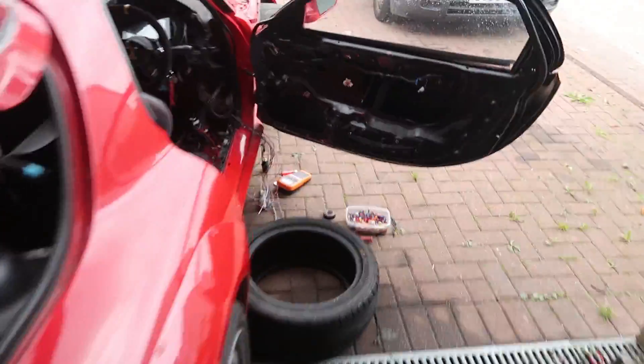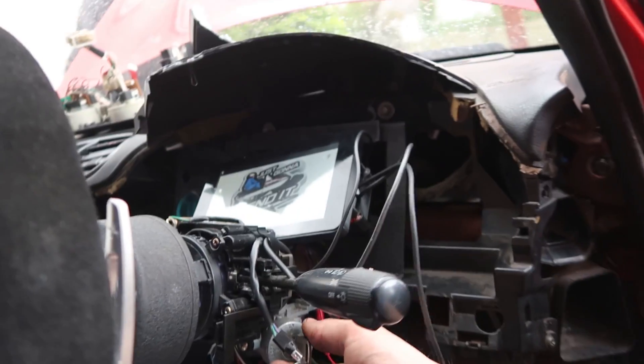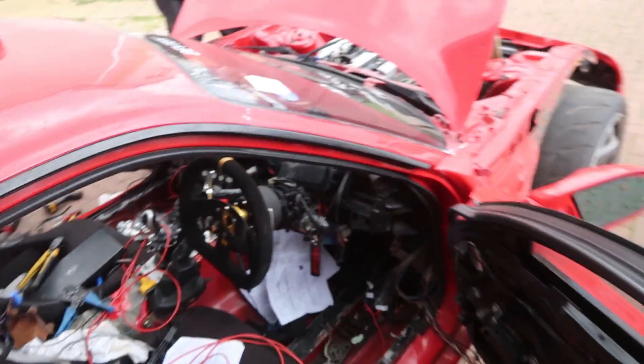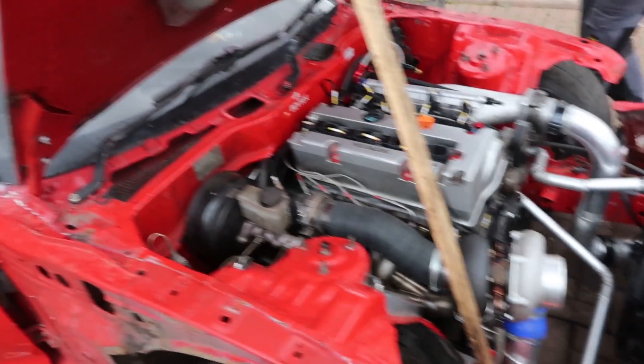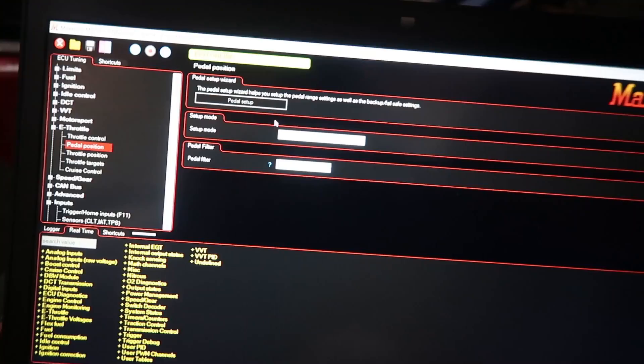So now if I crank it we should get some sort of crankage. So ignition on. Yes! So we have cranking - that's positive. Next day just hook up the ECU and see what it's seeing.